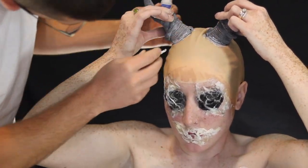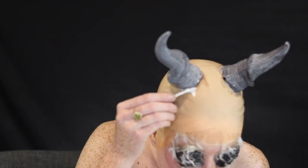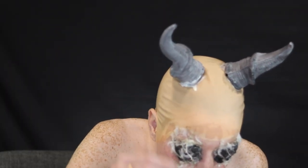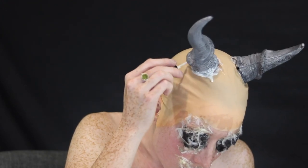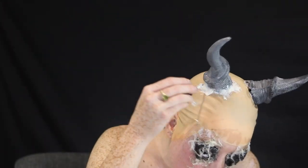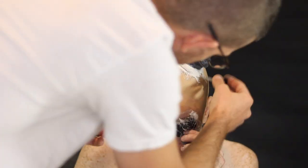My husband took liquid latex for extra security and put it all around the little horns. Then we did the same process as with the eyes and mouth — liquid latex, cotton, liquid latex, cotton — just for extra security. Once done, I could move around and bob my head; those horns were not going anywhere.